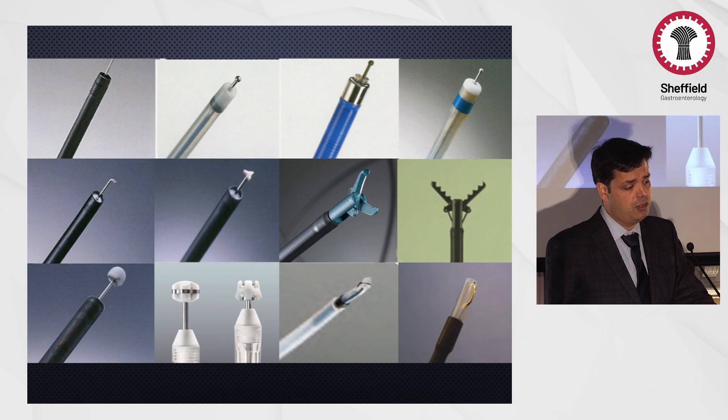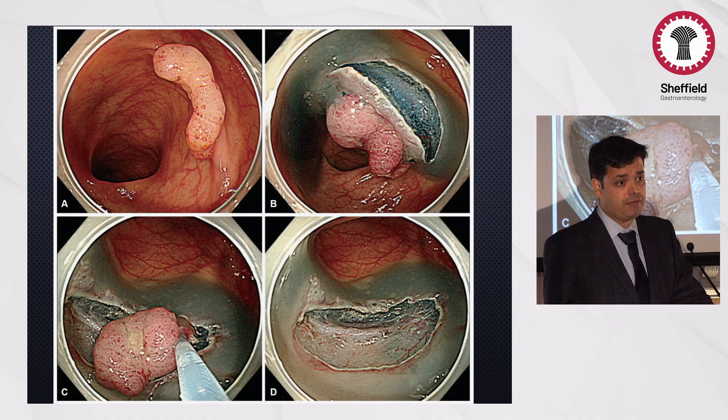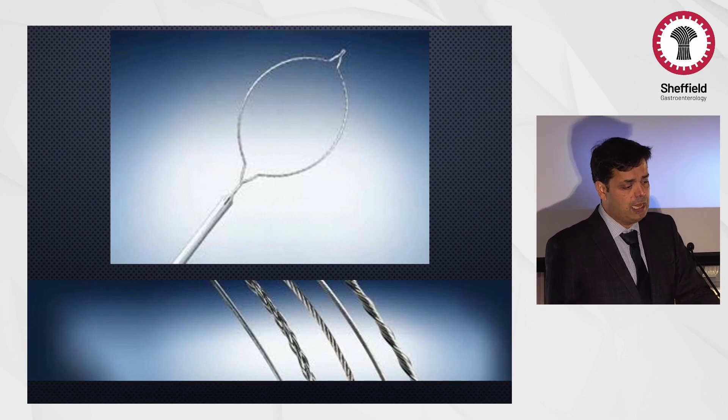There are different knives and techniques which have evolved recently. For smaller lesions, there is a technique known as knife-assisted resection, where a knife is used to make an incision around the lesion, then you engage a snare in the groove, create a pseudopolyp, and resect the lesion in one piece. What I'm describing here is a slightly modified technique using the tip of the snare. This is not a new technique — if you look at the history of ESD, people started doing ESD with the tip of the snare before various knives evolved.